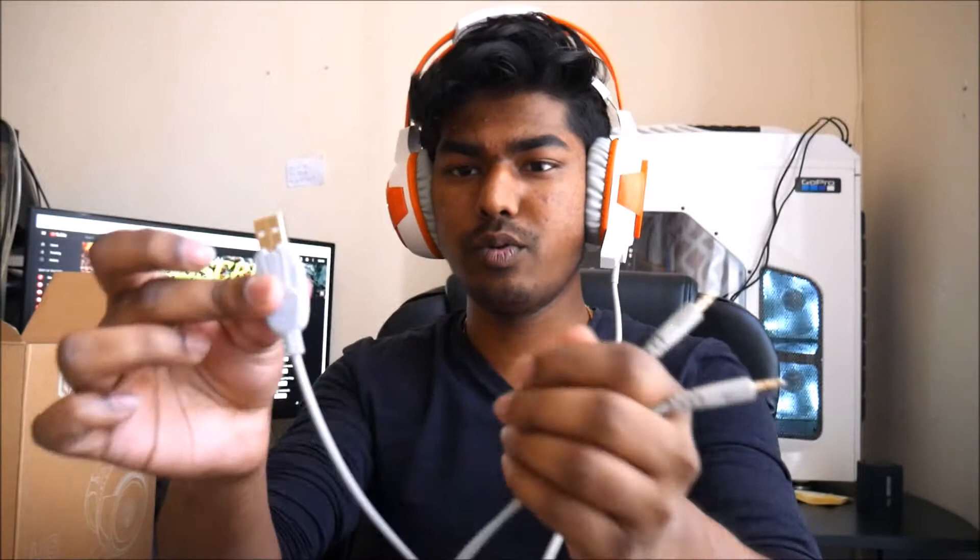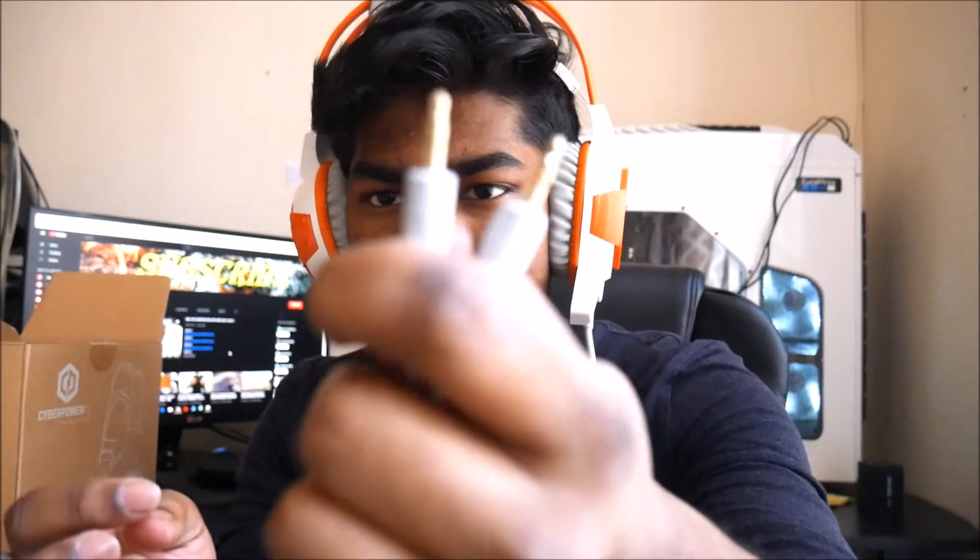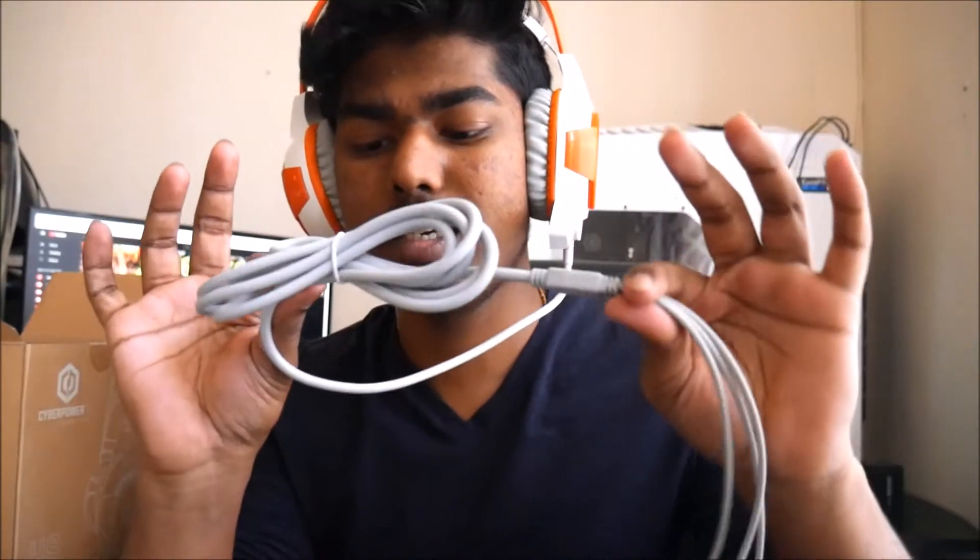The headset looks pretty epic. As you can see, it's pretty big — my head is really giant. The cable has three ends: one is USB and the other two are 3.5mm plugs, like normal plugs. All three probably have to be connected for this to work, or maybe partially work if you connect one — I'm not sure about that. The wires are super thick, as you can see right here.